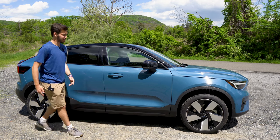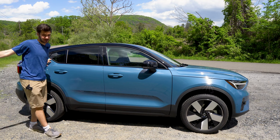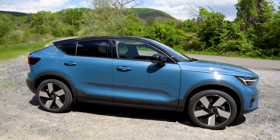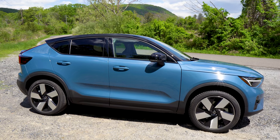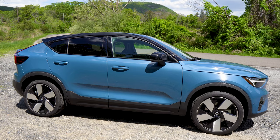What stole the show for me on this vehicle is this fjord blue. It's modeled after Sweden's natural parks and national parks — the water within them in these fjords. And it is a gorgeous color, especially in this two-tone with the black roof. I think it looks stunning.